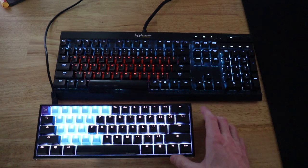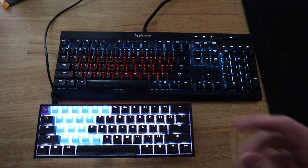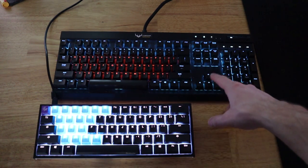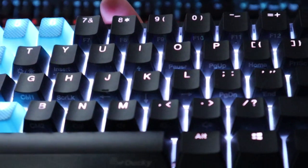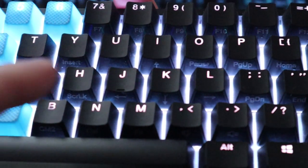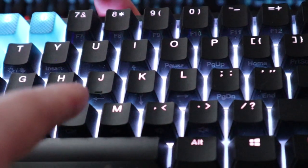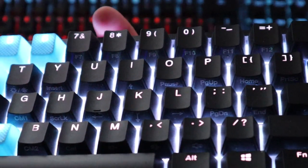Also for the delete key, function plus backspace is the delete option instead of just backspace. Another big one is the arrow keys — look closely. See the arrow keys right there? The J, K, L, and I. As long as you hold down the function button and hit those buttons, it'll go up, down, and side to side. So that's something to be aware of.